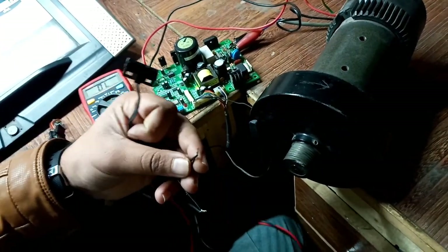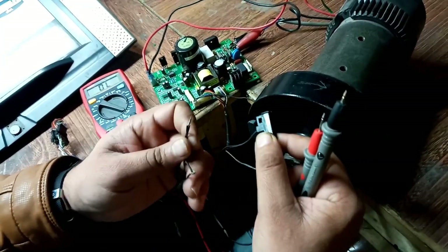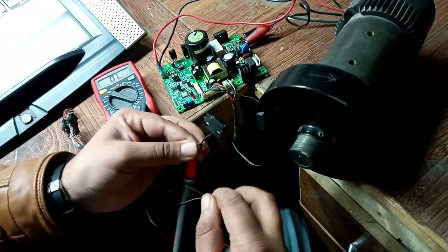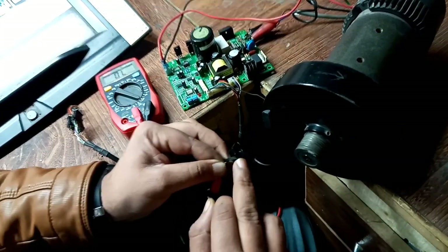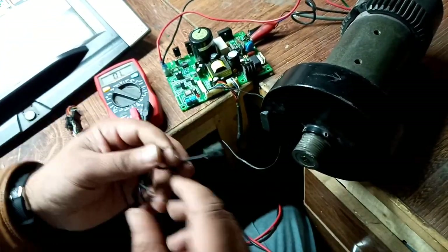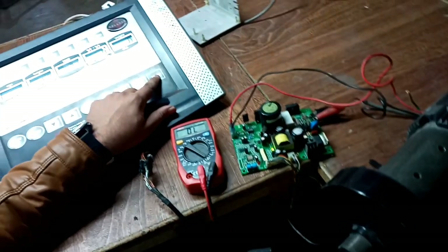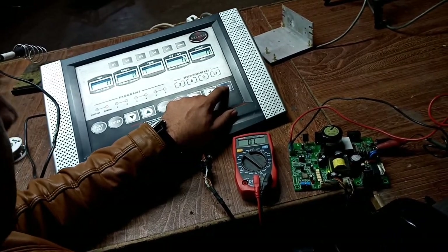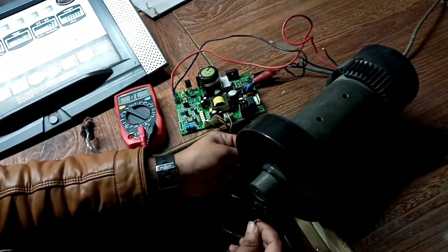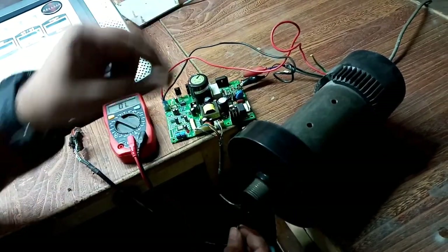I have connected the speed sensor here, but before using it we have to ensure that it's working. I'll place it for continuity — this is the sensor — and it means the sensor is working. Now I'm going to turn on the treadmill and start it. That's all.